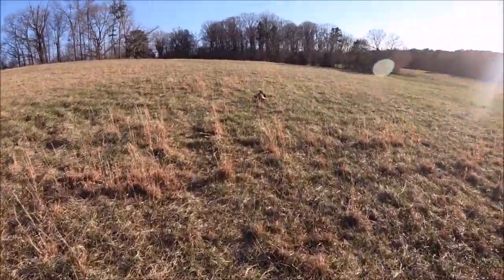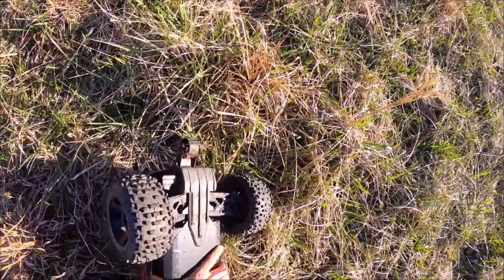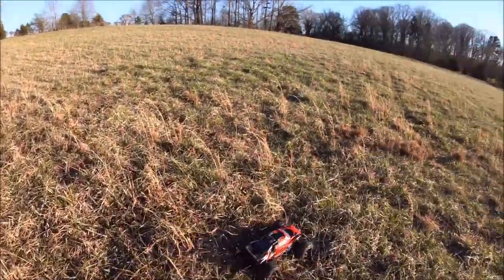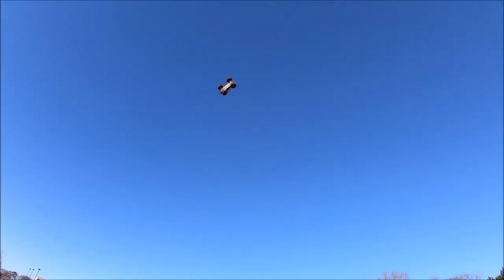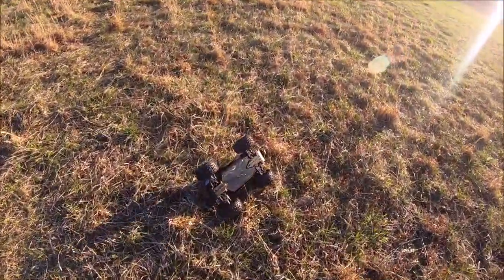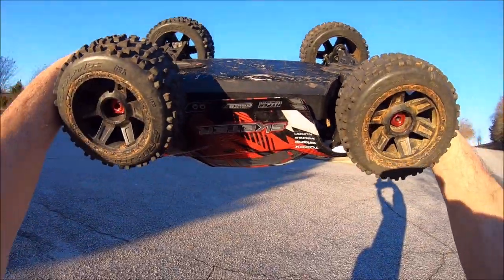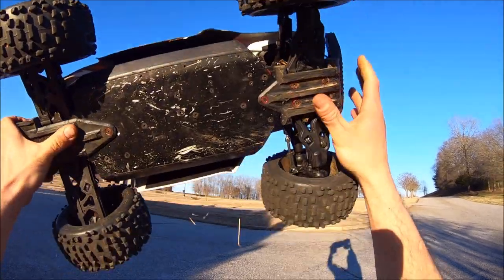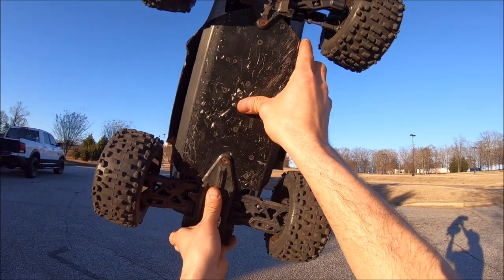Oh, she lost power and glitched out in the air — had no throttle whatsoever for a second. Tried to do a front flip, no power to recover. Just barely landed that one — I think it was a little rear-end heavy. So far this truck seems to be taking a pretty good beating. The chassis still seems to be pretty straight. Got a couple of nicks in it, but other than that rod end on the steering link, I just stuck an Arrma link on there as a quick replacement until I can get more. Other than that, it's holding out really well.